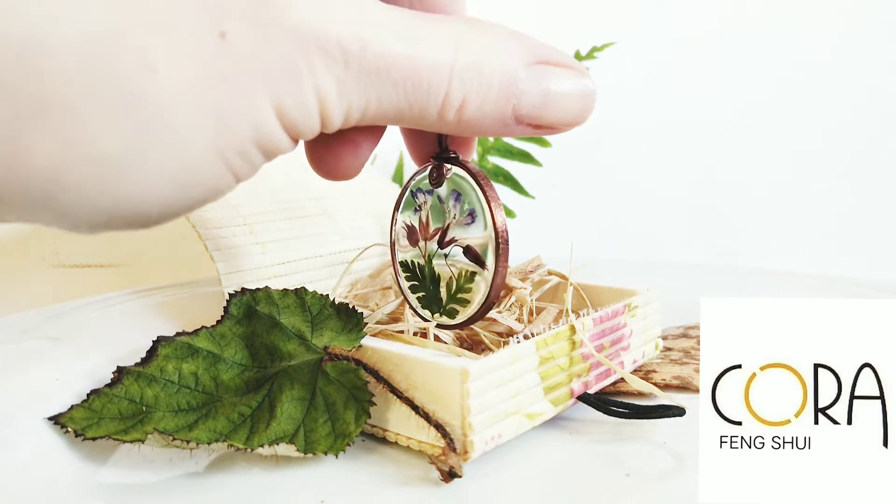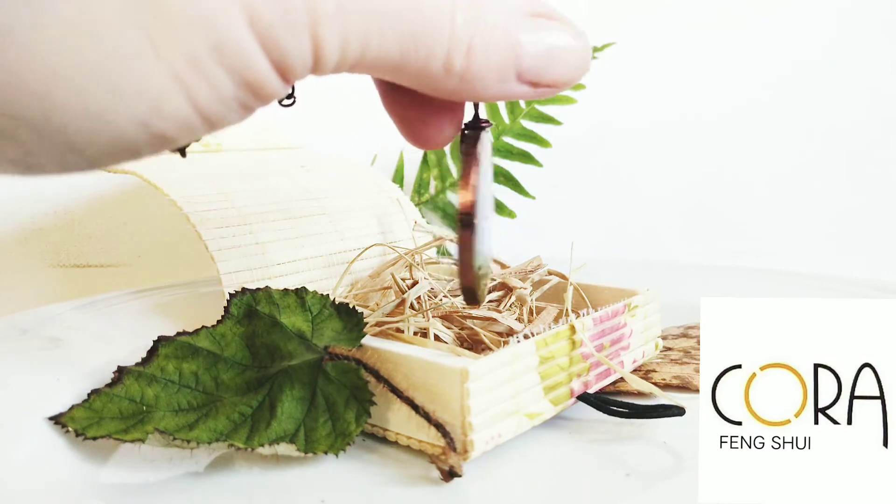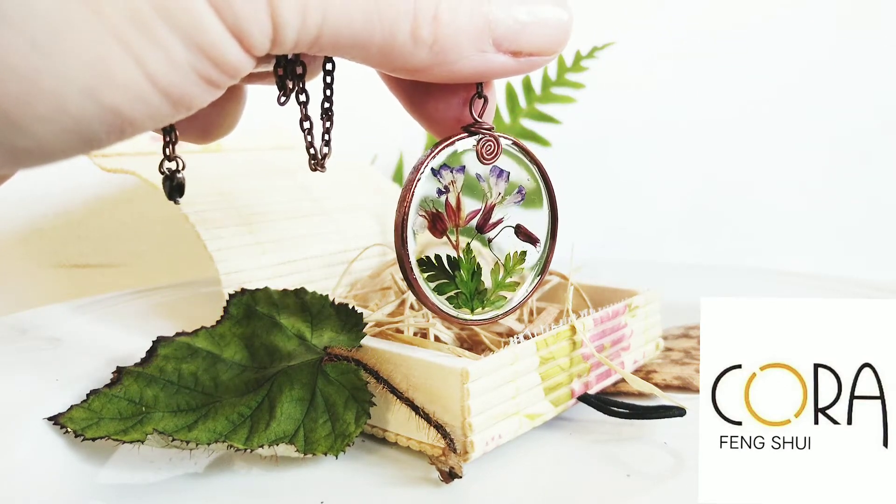I accented this pendant with wire wrapping on the top.